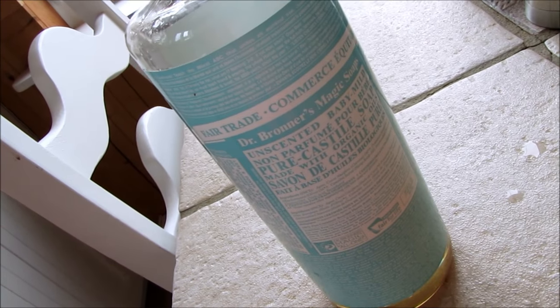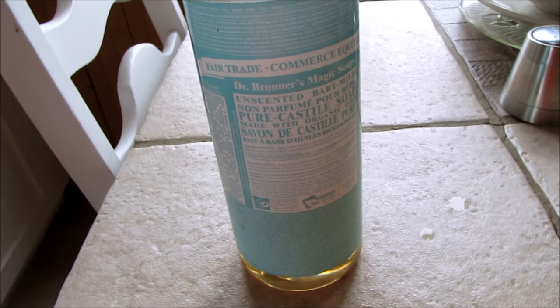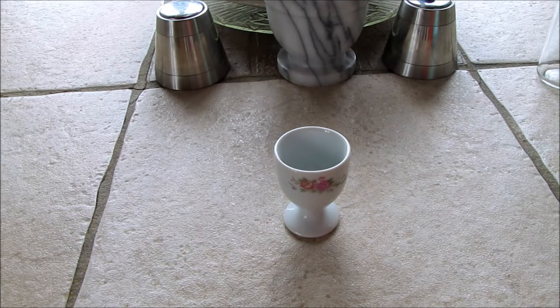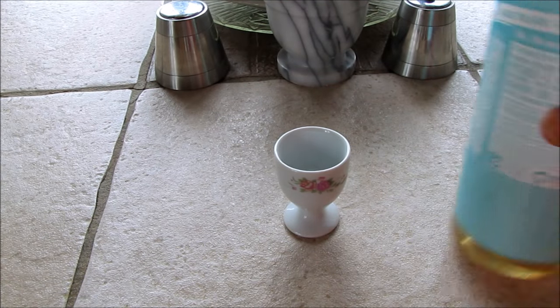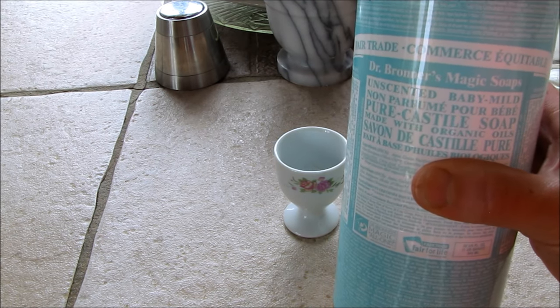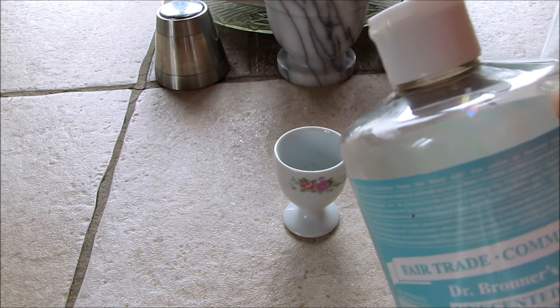If you want a really good bubble maker that's completely safe and all organic, all you need is some Dr. Bronner's Magic Soap — really simple and easy, and another great use for my favorite soap. I gave it a try already and it works perfectly — it's probably better than any bubbles you can buy. Look, it even has a bubble up here at the top right now.